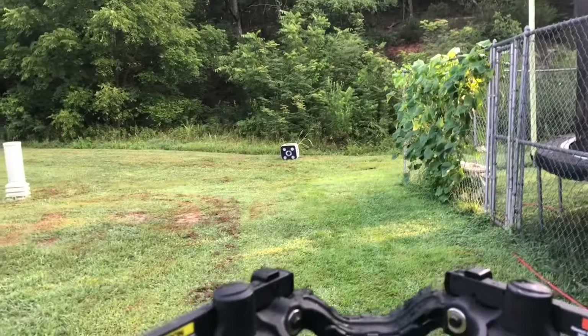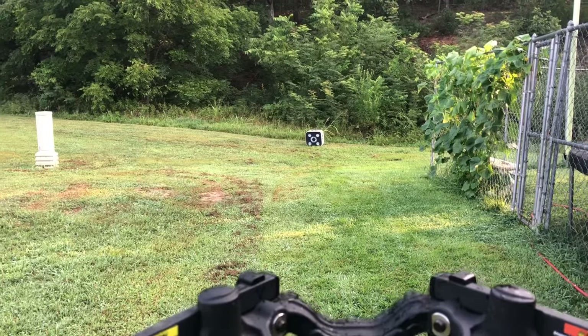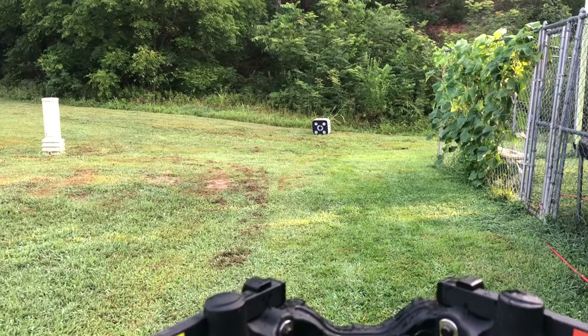We did shoot just a touch high. Like I said, we were dead on at 10, so we're gonna have to adjust it down just a little bit more. We adjusted the scope to bring the reticle down a little bit so we'll be dead on at 20.